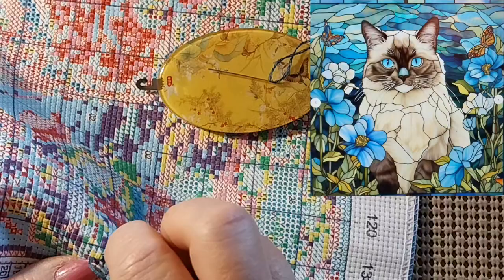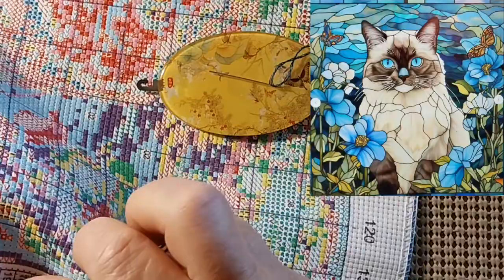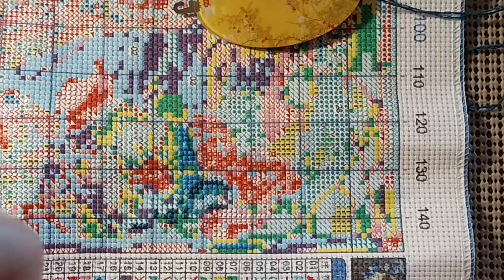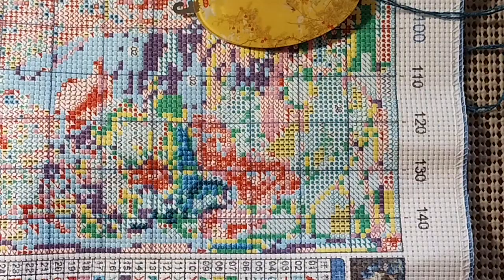Thank you for joining me today — I do appreciate each and every one of you. Send me your pictures of your finished cross stitches. If you got something from me, that's fine. If it's something totally different, that's fine as well. It might inspire me to finish something — never can tell with me. If you liked this video, please give it a thumbs up. Don't forget to subscribe and please hit the bell — that way you'll know when my next video comes out. Stay safe, stay healthy. We'll see you next time. God bless. Keep stitching.